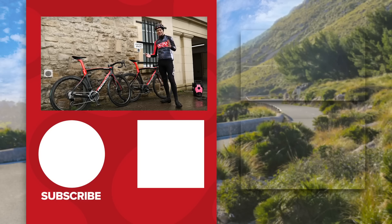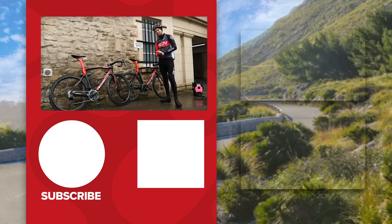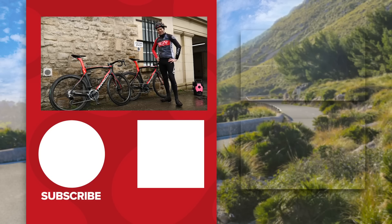But stay tuned for that — I'll hopefully give an update at some point. In the meantime, I hope you found this video useful and informative. Let us know in the comments if you'd be interested in trying a hydrophobic ceramic coating yourself. I'm certainly going to be keeping one on my bike in the future — I think we're on to something here. I'll see you next time.